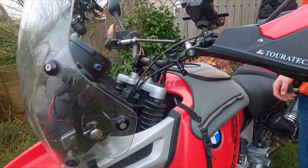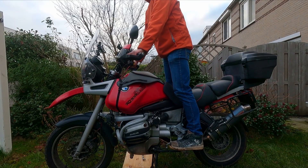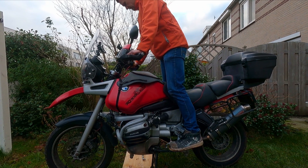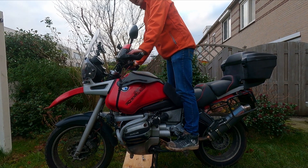That's it — installed. I'll show you how it looks when I'm standing. Actually, I'm way more straight up than I used to be, and I can still loosen the top clamps and rotate a little bit. Nice.